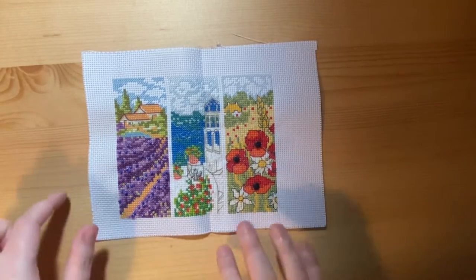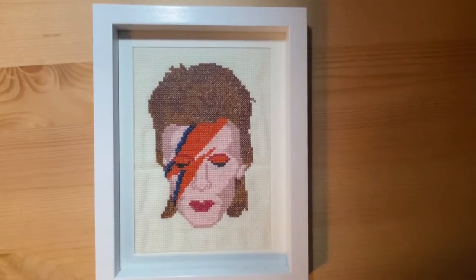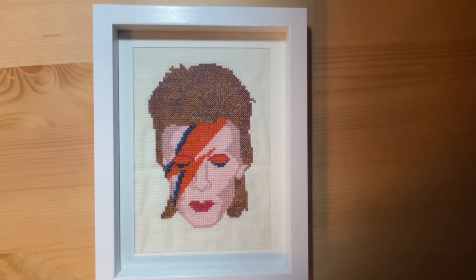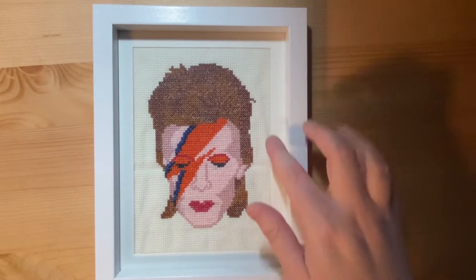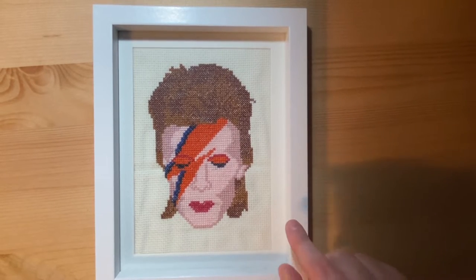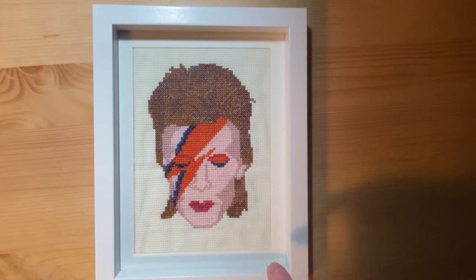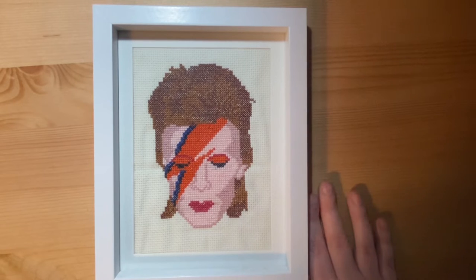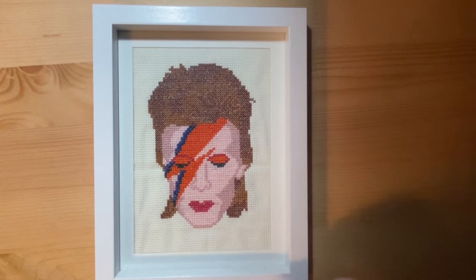Another cross stitch piece is this David Bowie Aladdin Sane piece. I found this pattern on Pinterest — it was a free pattern. Everything I cross stitch is on 14 count Aida, and this is on 14 count Aida. It looks like the cover to Aladdin Sane. David Bowie is one of my favorite artists — I've been to the David Bowie exhibition. This piece is framed and lives on one of my bookshelves.